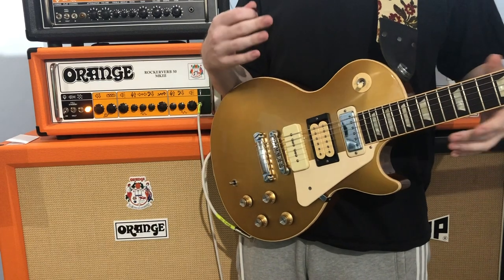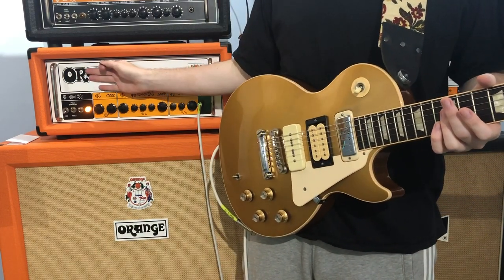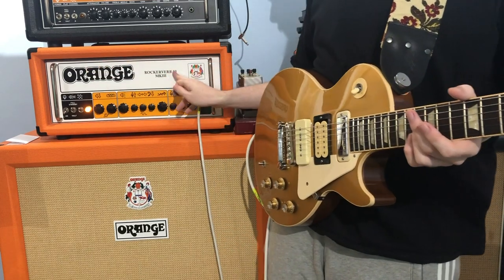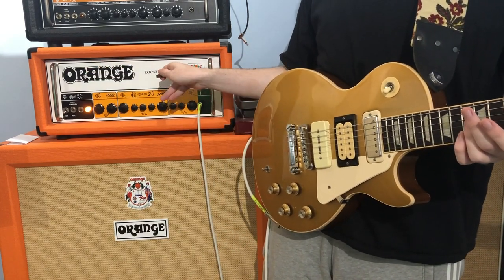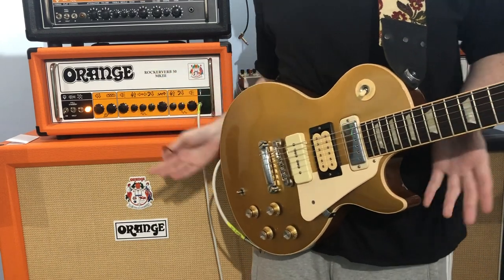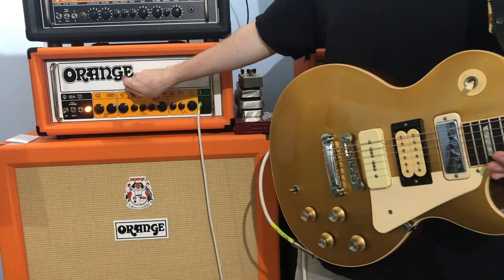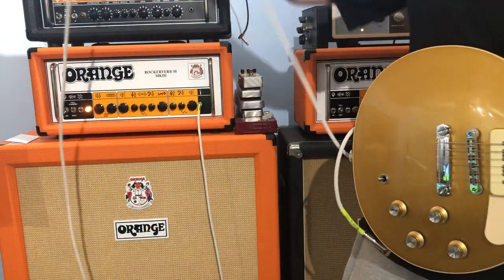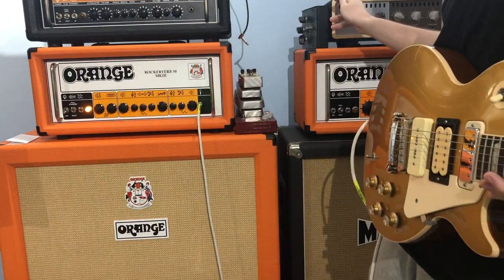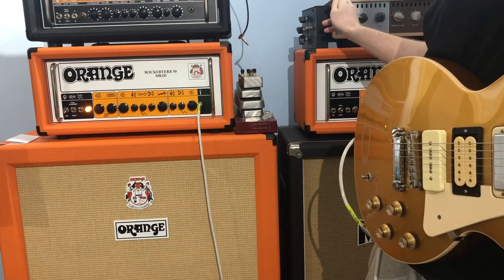Today I'm going to teach you the secret knob on the Rockerverb 50 Mark 3 — this one happens to be a 50 watt but it works with the 100 as well. You're listening to a Factory Free pickup 76 reissue deluxe into Rockerverb 50 Mark 3, no pedals, into an OX, running with a California V30 cab.